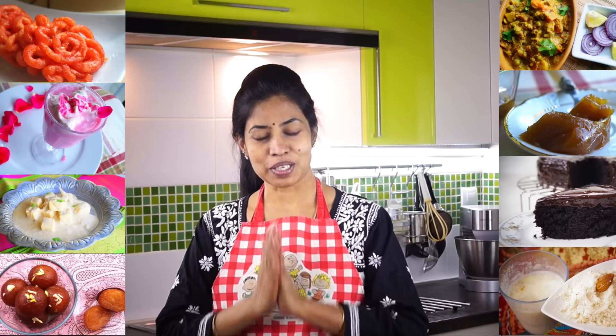Hi, welcome. Welcome to Dosa to Pizza. I am Kanshna Jai Kumar. Let's do this crispy millet dosa.